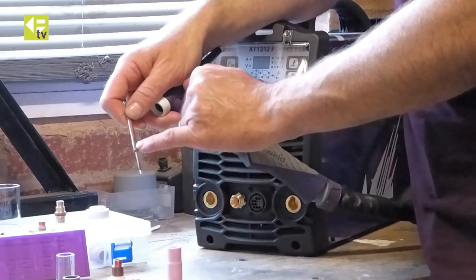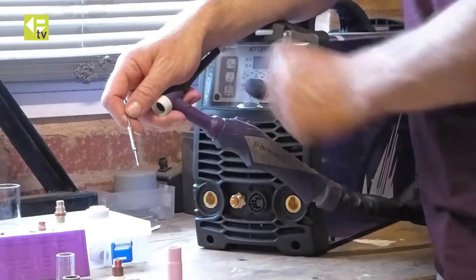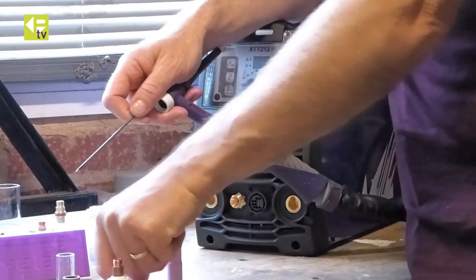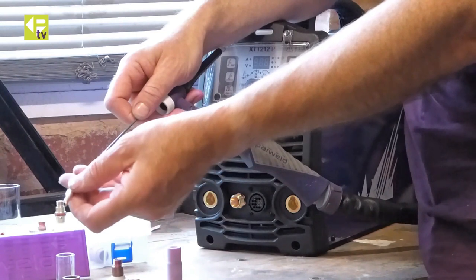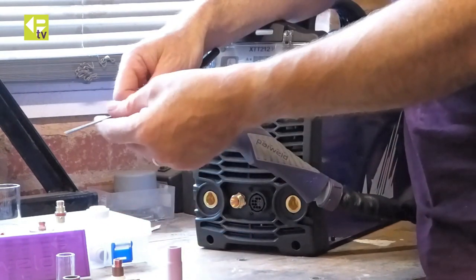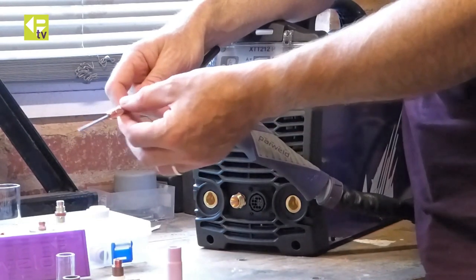At the front there it overheats and starts to twist, and eventually you won't be able to clamp the tungsten with it. You can upgrade that — there's a thing available called the wedge collet. As you can see it's all brass, it doesn't have any slots in it, and you can slip that on. You can still use the standard collet body with that, and you'll find it will last a lot longer than a standard slitted collet.